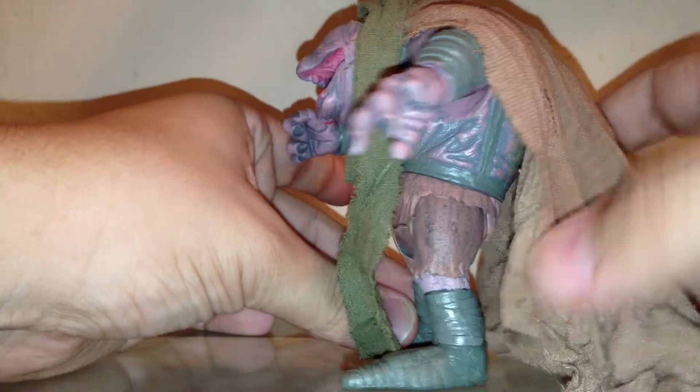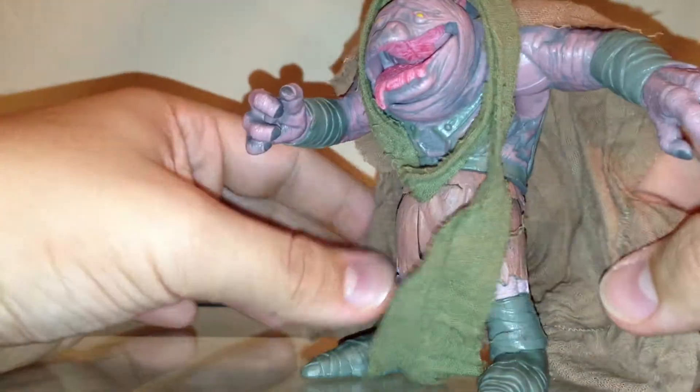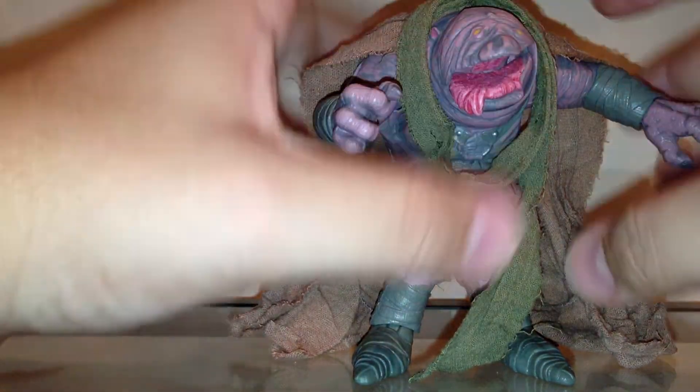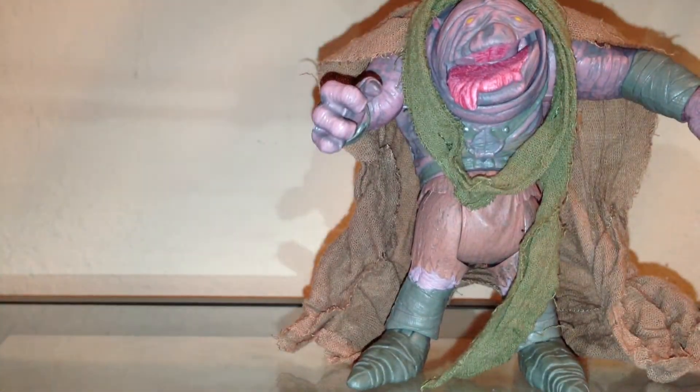He does have soft goods, which is nice because you get to cover him up. You can see it has some damage here — a little tear. It's not removable, and neither is this scarf that goes around, but it's very nice. I like the brown and green — the earth tones really accent each other. He has some good details, especially on his head. Some pretty good details, especially in the tongue. Although you can take the hood off, there are some very good details on the back of him.